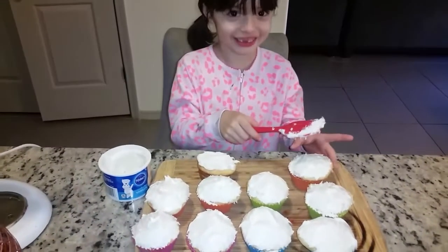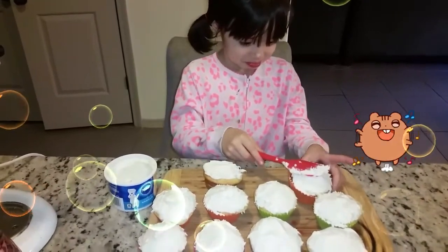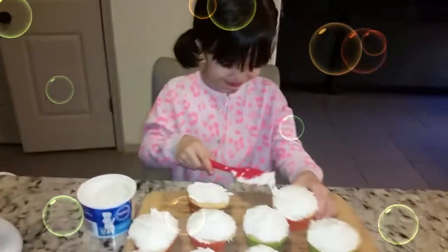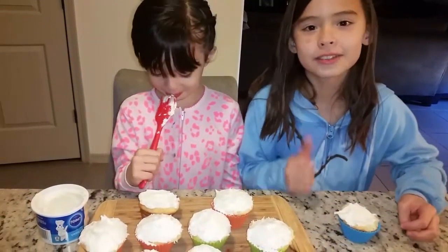We're going to put the cupcakes on the oven. We're going to put the eggs in the oven. Make sure to subscribe to the channel.